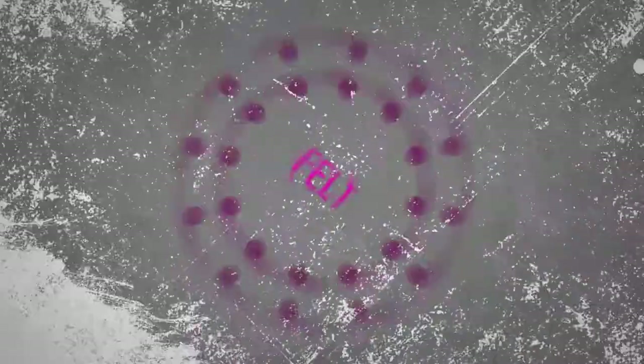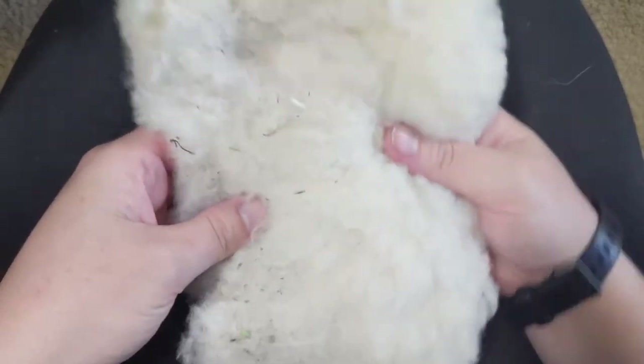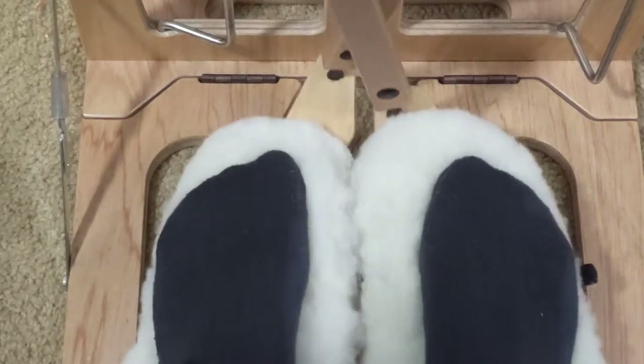Take, for example, my fleece treadle covers. It doesn't take long for the friction of treadling to cause the fibers to start to mat together. You can see how yucky the fiber has gotten.